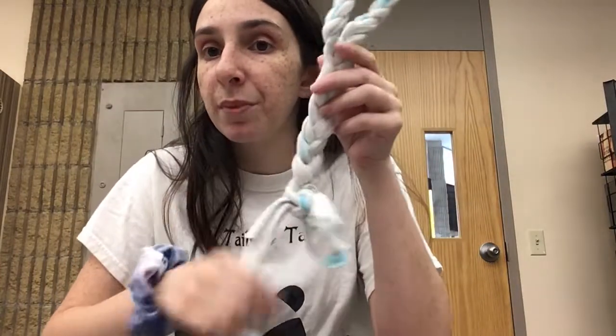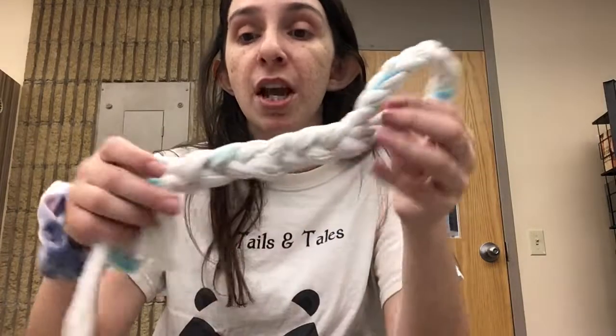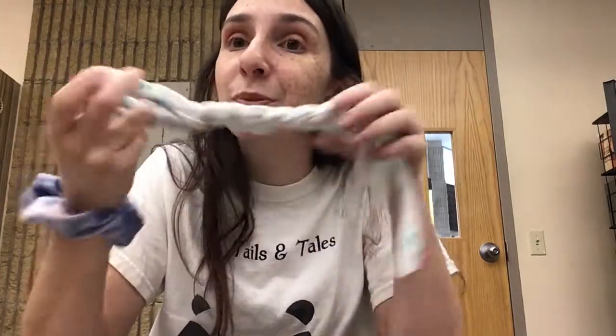I'm not going to trim up mine. That is your DIY dog toy using an old t-shirt and some scissors. Fabric scissors are best if you have them; if not, you can use normal scissors, but it's going to be a little bit harder and tougher to get through your t-shirt. So now you have a dog toy to play with your dog or you can donate them to a shelter. I hope you enjoyed this video. Have a wonderful day. Bye.